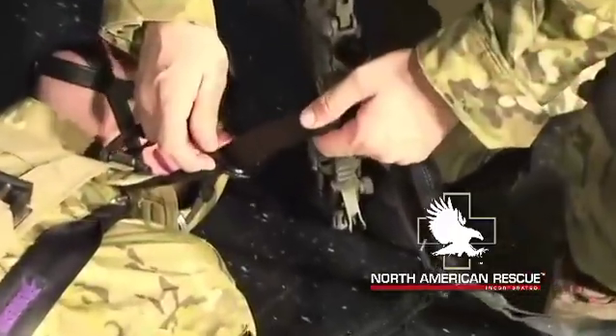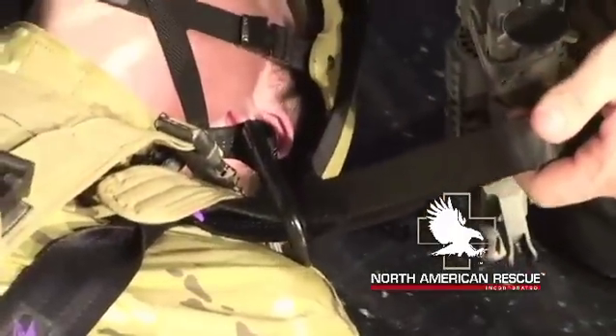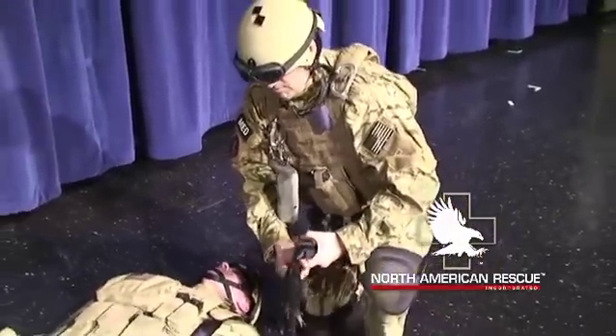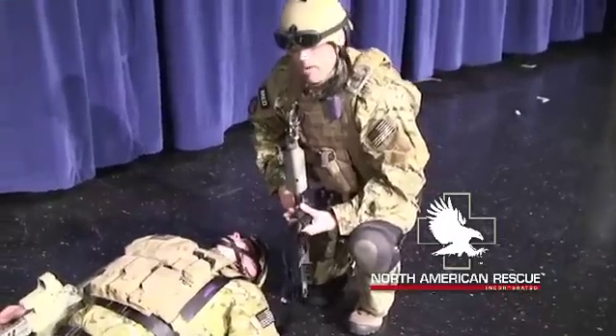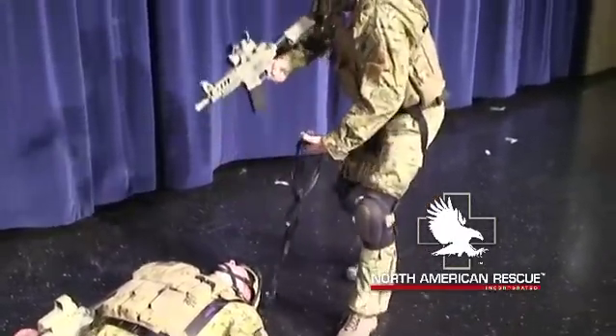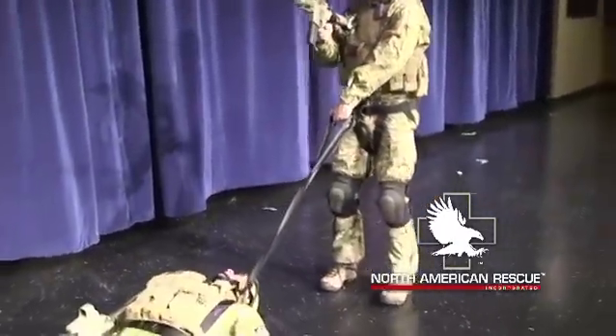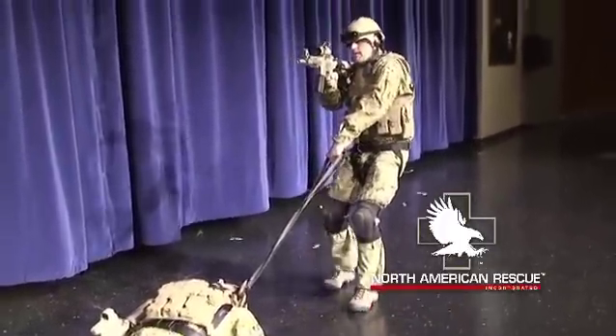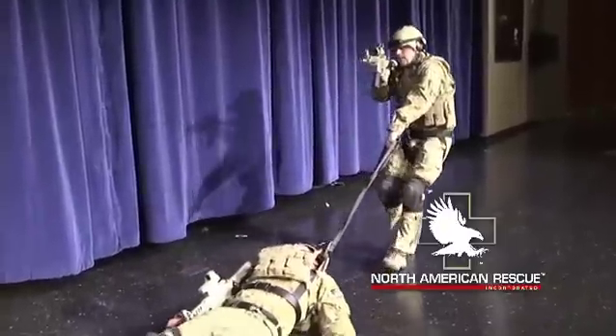What we want to be able to utilize when doing this is things that we can perform under survival stress. Being able to click a carabiner onto itself is something that we can do after we lose fine motor skills or complex motor skills. At this point, if it's by myself, I will now stand back up, lean back, allowing my weight to help start to move this patient, bring my weapon system up, and start to extract this patient straight back.